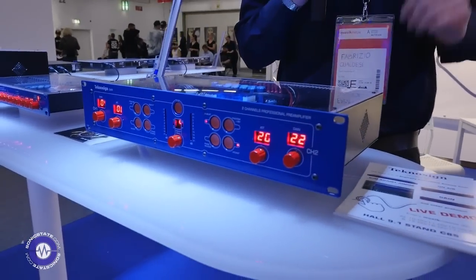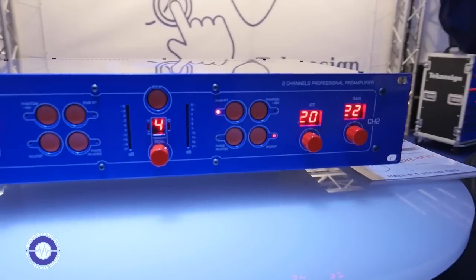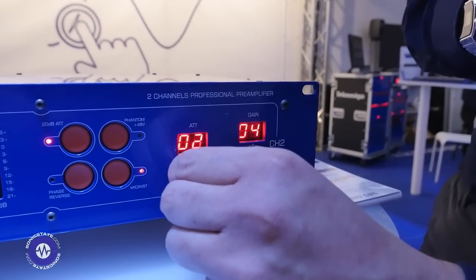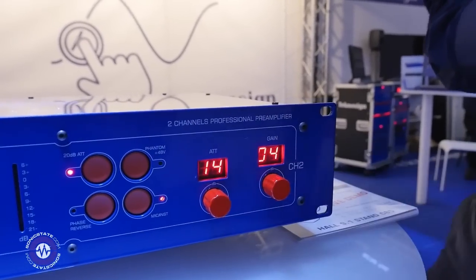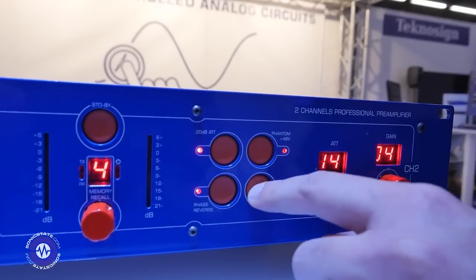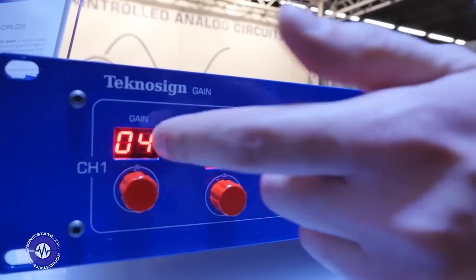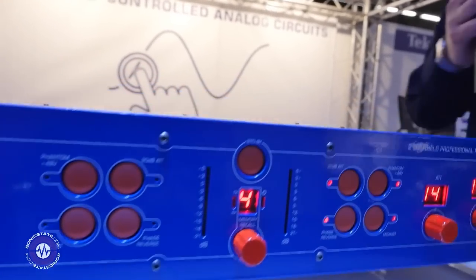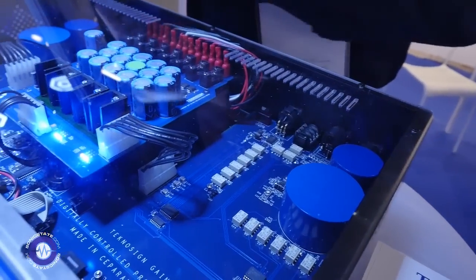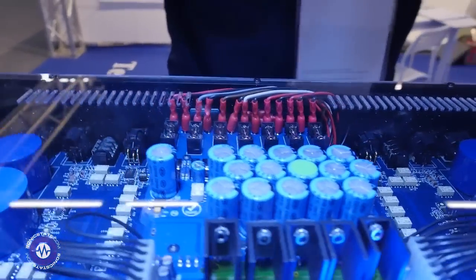I will start with the first one, which is a two-channel microphone preamplifier. On the front panel you have the gain and the attenuation — these are rotary encoders and they show on the display. You also have phantom power, attenuation 20dB, phase reverse, and mic insert. The same controls are mirrored for the paired channel, and on top you can see the engineering — this is all made in Italy.